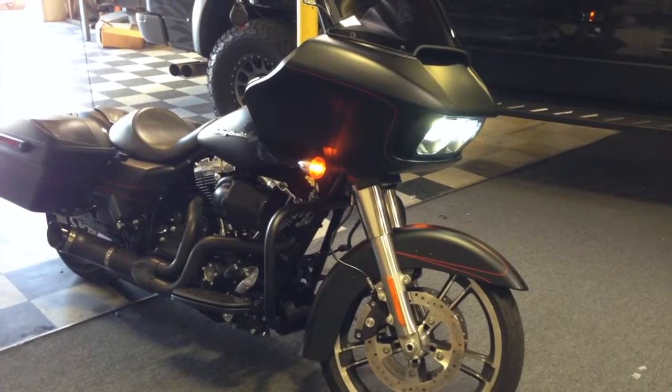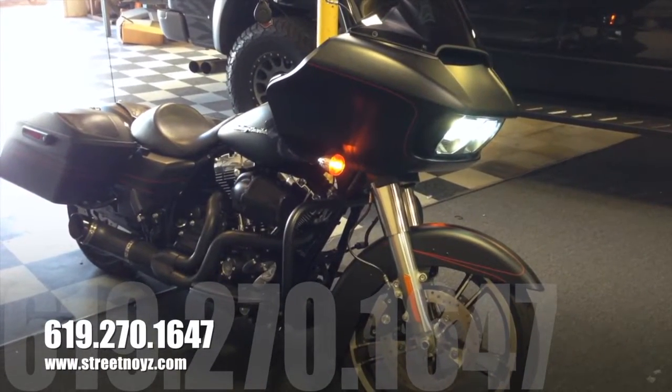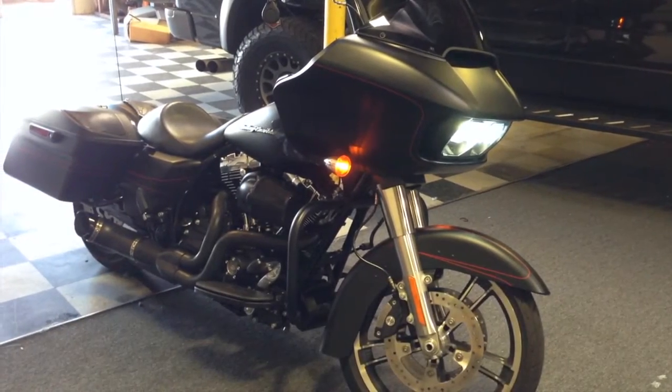This is Skip Fitch from Street Noise Customs. Come on down if you want to customize your Harley-Davidson motorcycle.